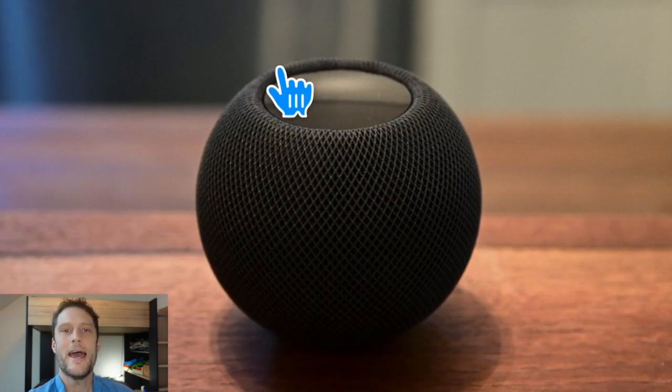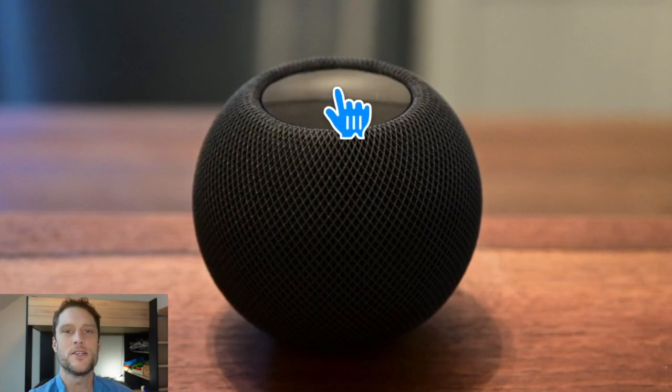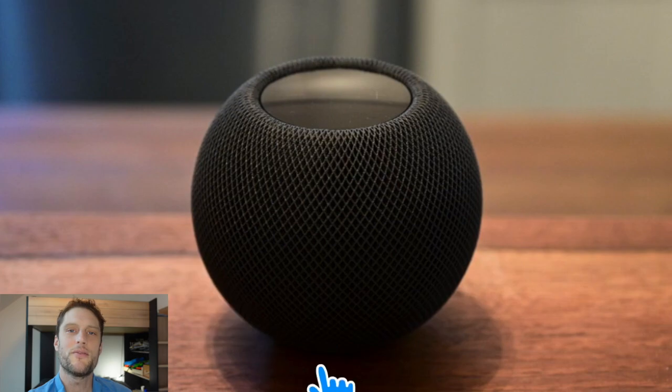Just keep holding your finger down. Once you hear Siri say that the HomePod is about to reset, you can release your finger and just wait from there.